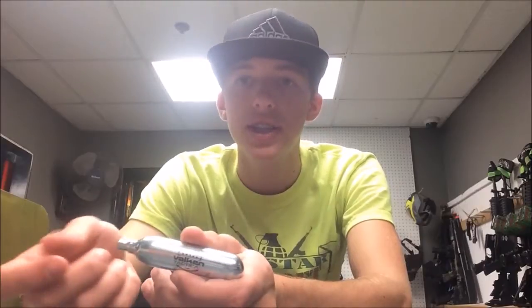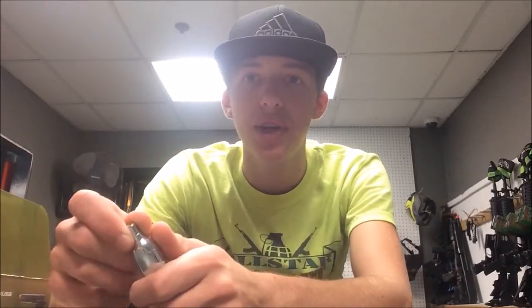Hey guys, Tyler from All-Star Airsoft bringing you a video on how to properly change a CO2 cartridge for an Elite Force 1911, or any CO2 gas blowout pistol or rifle that you may have. The reason I'm bringing this video to you is because I personally work here at All-Star Airsoft and have had lots of people come up to me and ask how to change a CO2 cartridge. This is mainly for Elite Force 1911s but also applies to any gas blowout pistol.